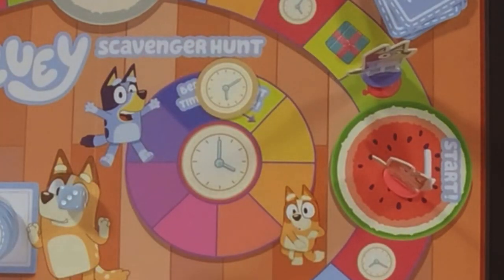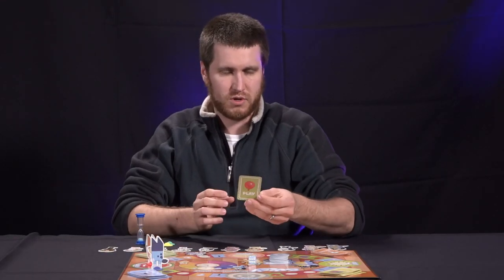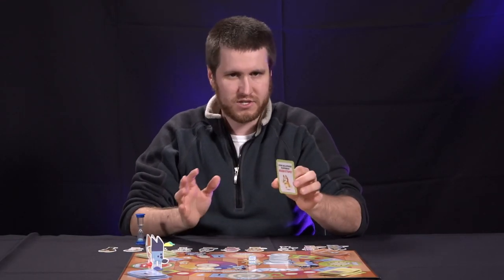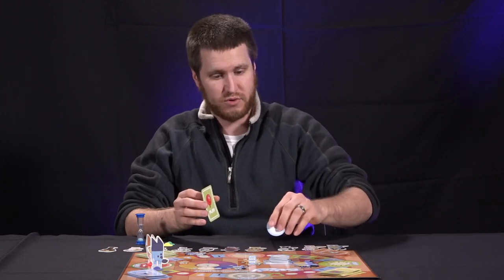If you land on the balloon, that's the play section. You'll draw one of those cards and it'll ask you to do some sort of playful activity. If you're able to do it, grab a toy token and stick it on the board in front of you.